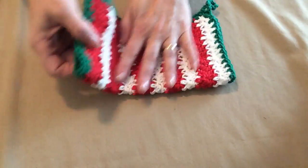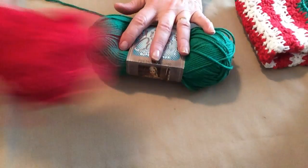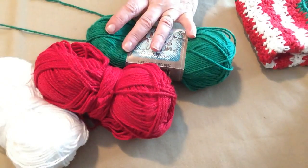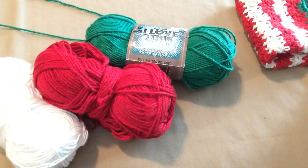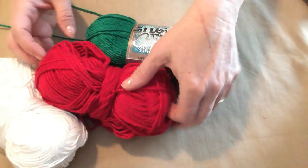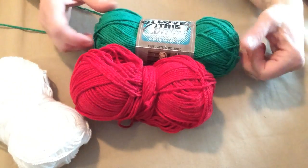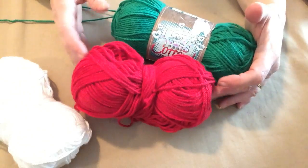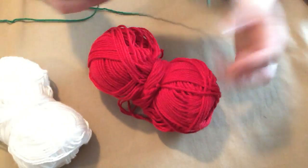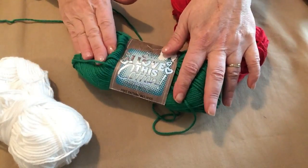This one is made out of I Love This Cotton from Hobby Lobby, and I bought a green, a red, and a white for our project, and I think it works up just great. You can use any of the peaches and cream or any of the other cottons. They all work great, but I just really love this because it is so soft and it washes up really nice.